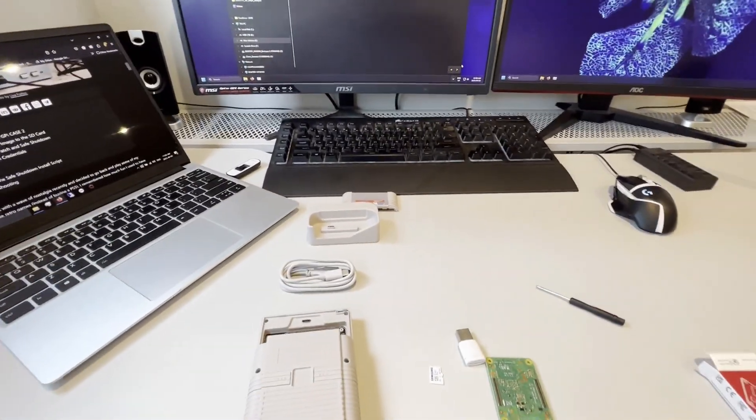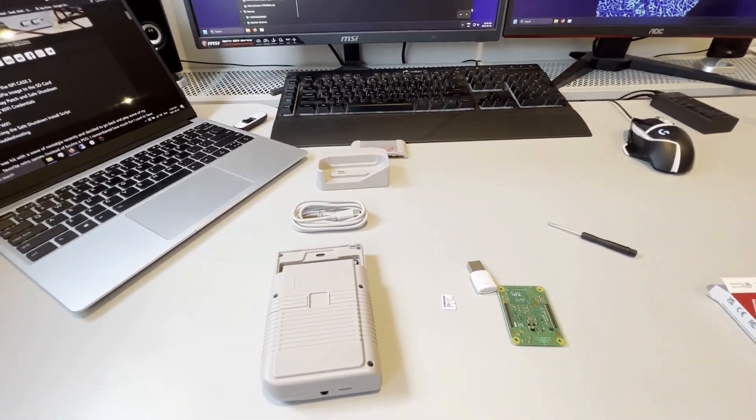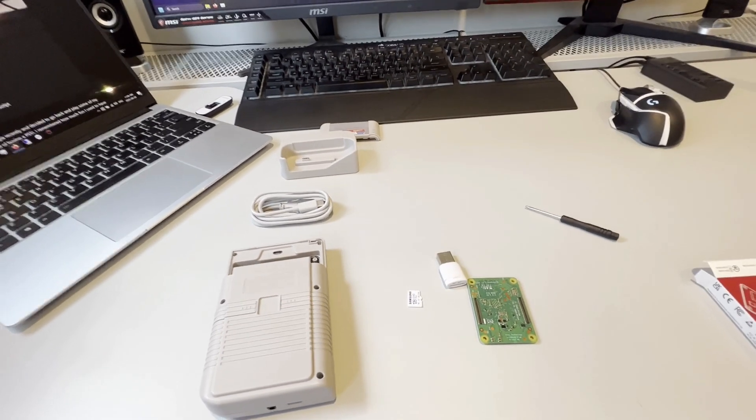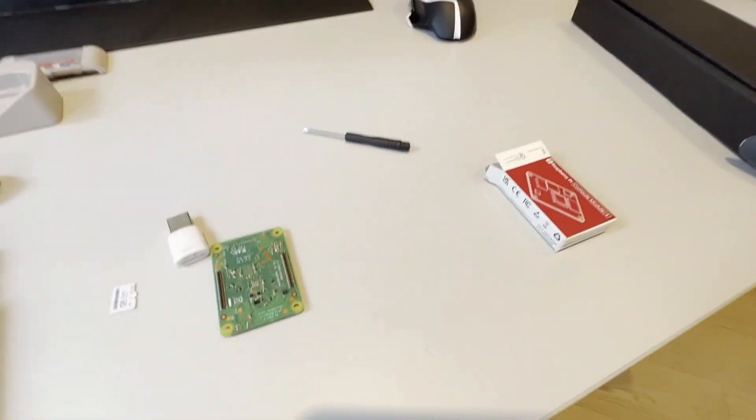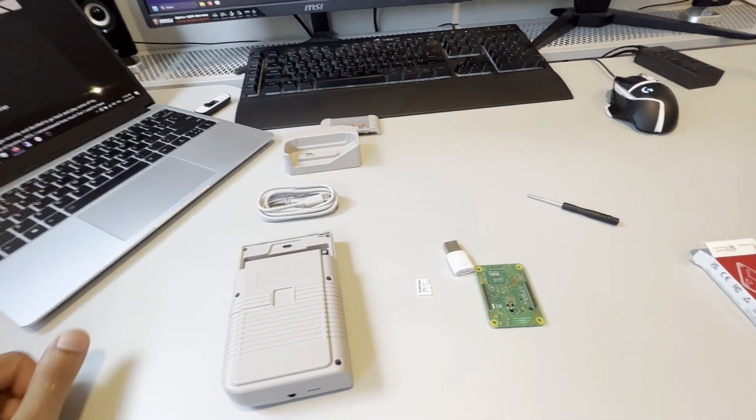Today we're going to be assembling a handheld gaming console — more specifically a GPI Case 2 with a Compute Module 4 installed, running RetroPie.